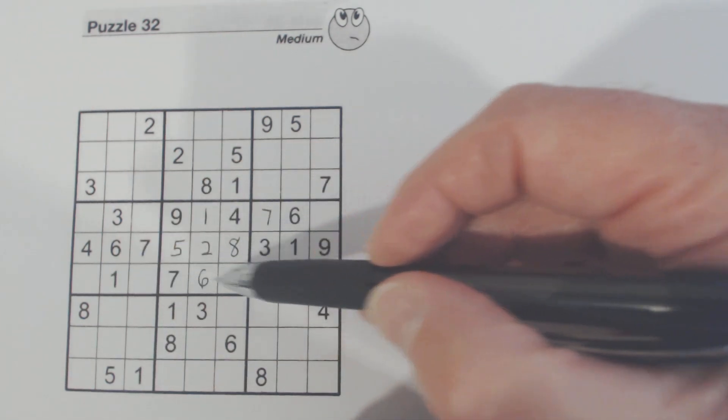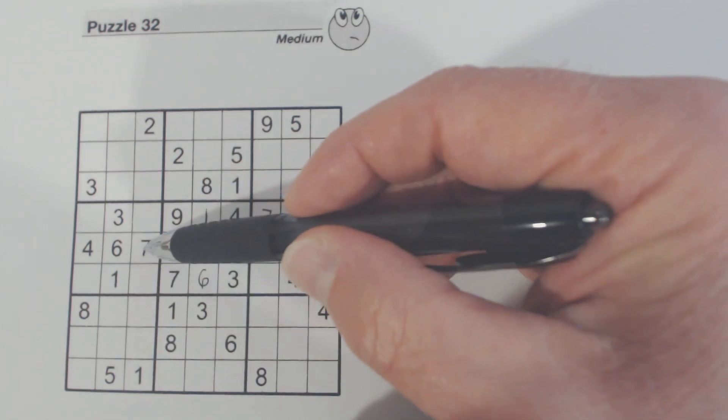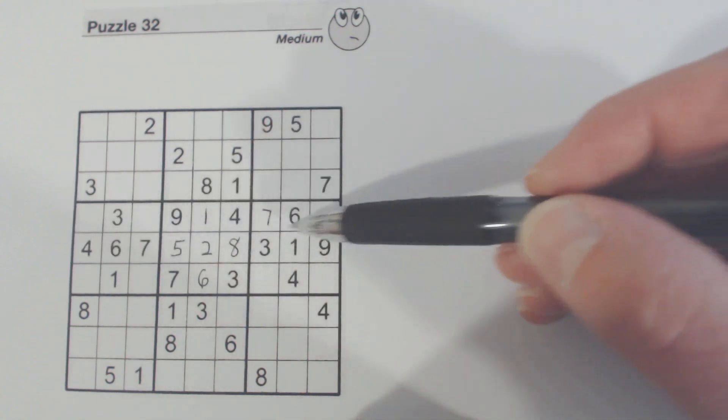Then we can look this way also. We've got a seven, six, three, four — and another seven, six, three, four. We've got all four of those numbers. Nine, one, four, seven, six — we've got a one, four, seven, six. So one of these is a nine here.